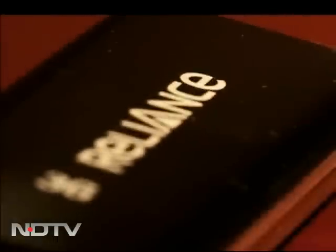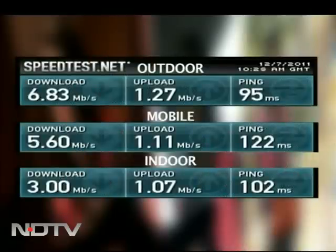Next up we have a 3G dongle from Reliance. Now Reliance claims that this 3G dongle can give speeds up to 21 Mbps. That's slightly difficult to believe, so we thought why not run a speed test to figure it out. We tested the dongle in three situations: indoor, outdoor, and while we were mobile. And these were the results that we got.